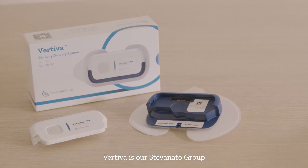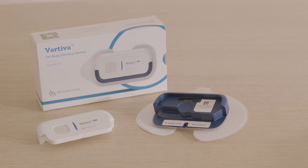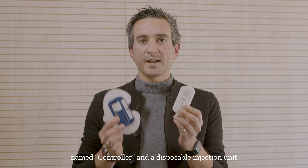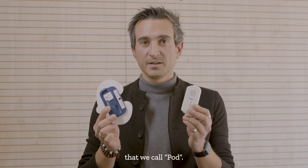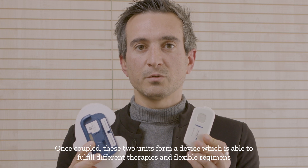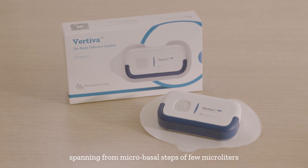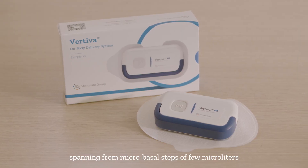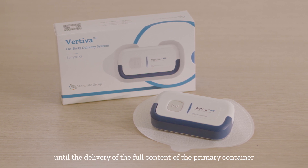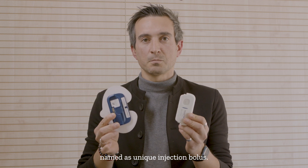Vertiva is our Stevanato Group electromechanical on-body delivery system made of two parts: a reusable control unit named controller and a disposable injection unit that we call POD. Once coupled, these two units form a device which is able to fulfill different therapies and flexible regimens, spanning from a micro-basal step of few microliters until the delivery of the full content of the primary container, named as a unique injection bolus.